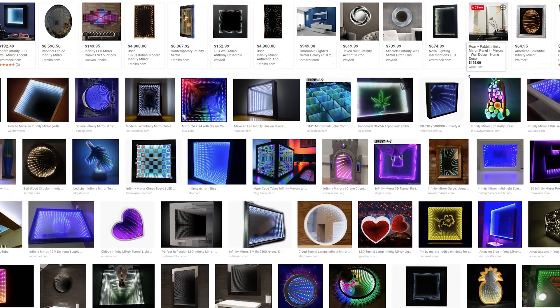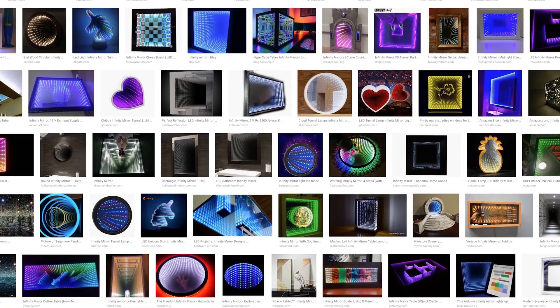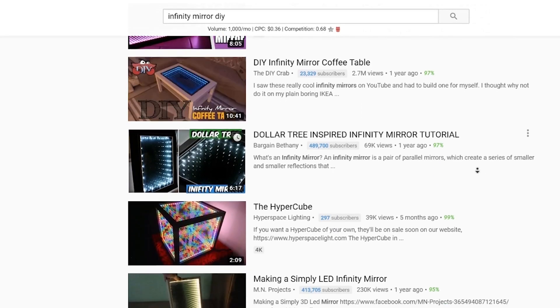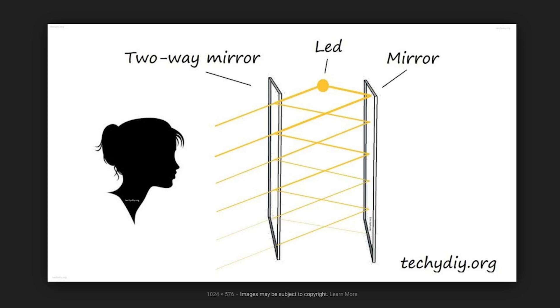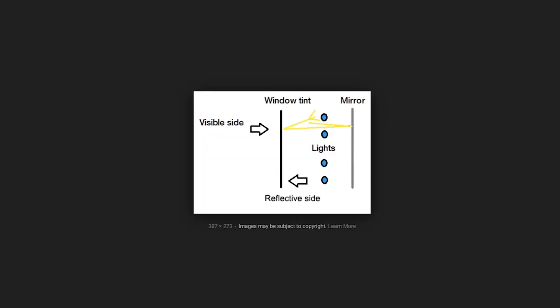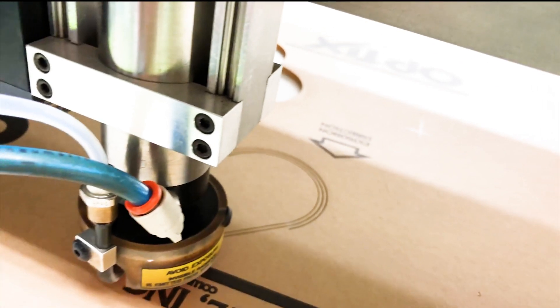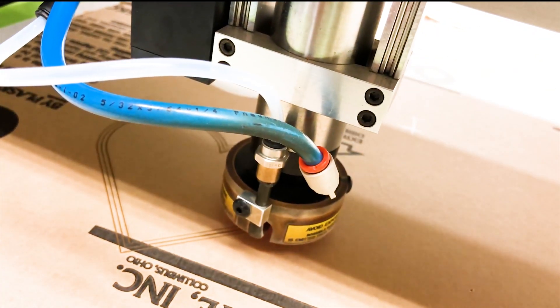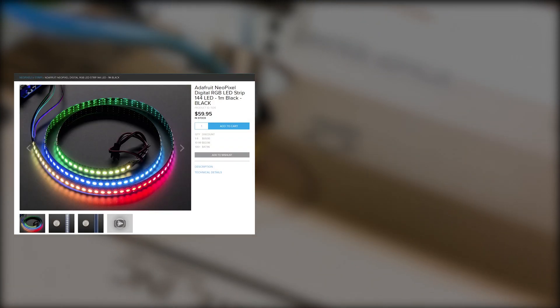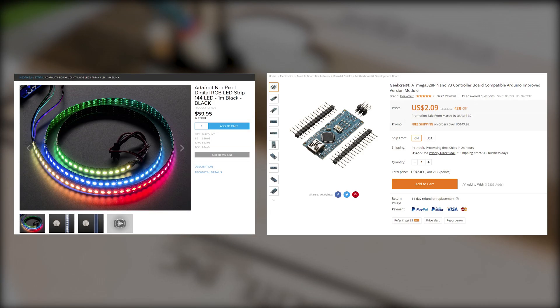The first step for my projects is always research. I watched a lot of tutorials online and all the infinite mirrors are having simple constructions — two one-way mirrors with light sources sandwiched between them. Since we are building it in a heart shape, laser cut acrylics come into mind. And since we want to use Arduino and RGB LEDs, I picked some NeoPixel LED strip and Arduino Nano.